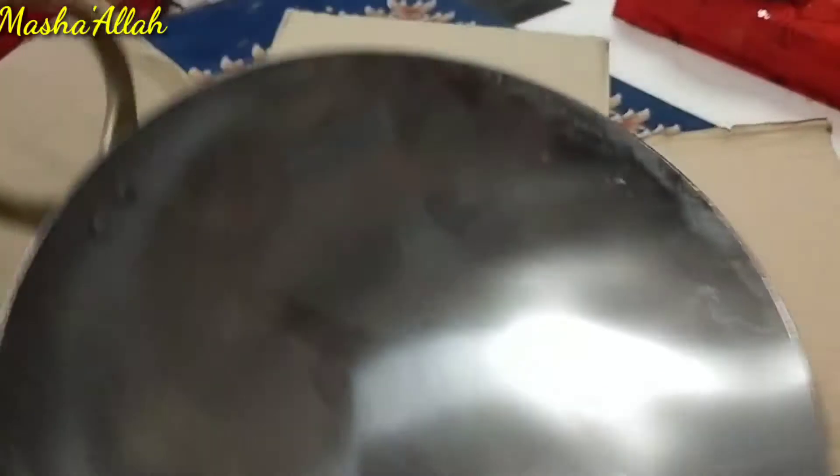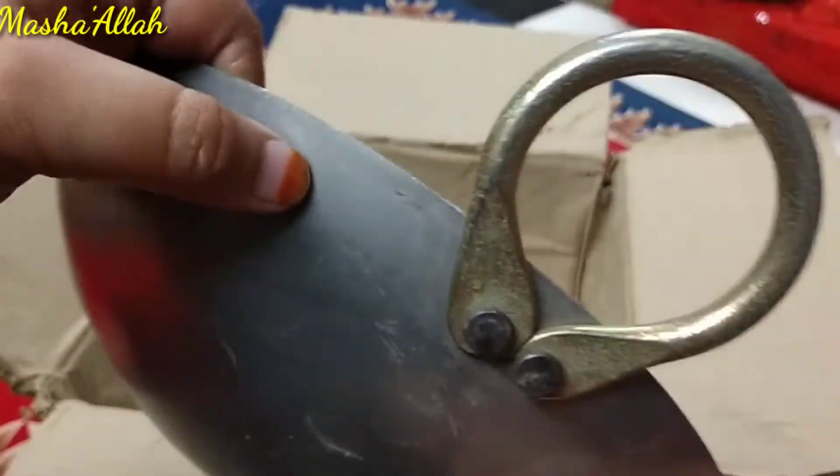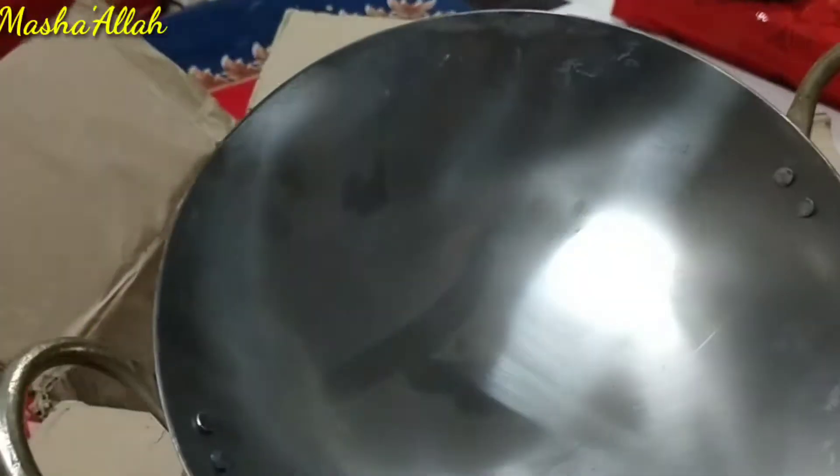I can wash it the same way, first with a wet cloth. After washing, it is very heavy — it has a very heavy handle. It is very heavy but very nice. If you want to buy it, you can. I will put the price and link in the description box.